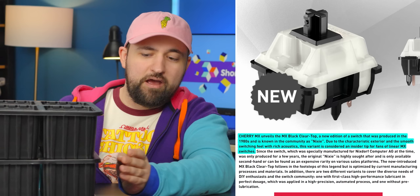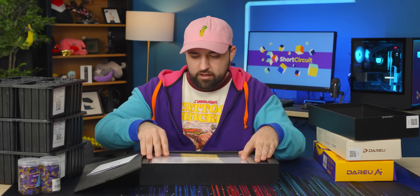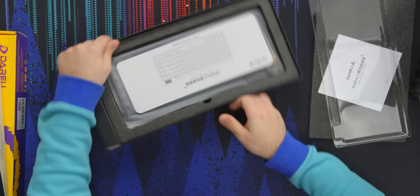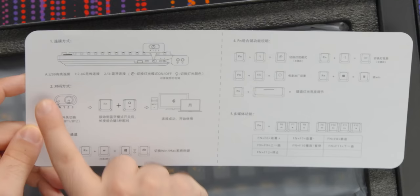We're not going to talk about the other switches as much as the Nixies, because I already opened this box — I got real excited. I haven't tried the Sky V3s too much; those are the switches that came with this, but we really wanted to try these Nixies. The packaging is pretty simple — we've got the keyboard, a layout guide, quick command stuff, all in Chinese, but there are some USB, Windows/Mac, and function labels I can read.